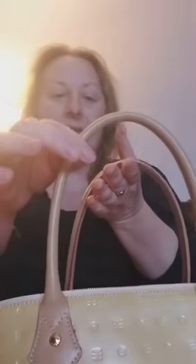Here we have an Arcadia made-in-Italy purse, fairly brand new. It's 13 inches wide, six inches deep by nine inches high, and it has a six-inch strap drop. It's a wide open compartment.